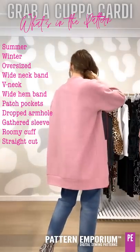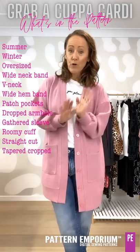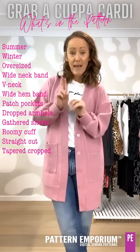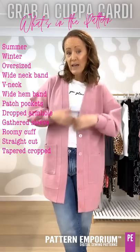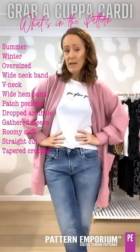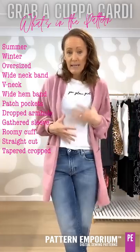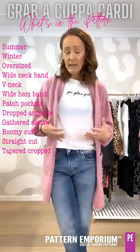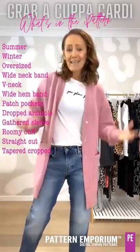The back, except for the cropped version, is slightly tapered and there are two versions of taper. One band is slightly smaller than the other if you want it tapered in at the waist a little bit more. It is not fitted — you're not going to get a tight little cardi. It is still oversized and lovely and loose and easy.